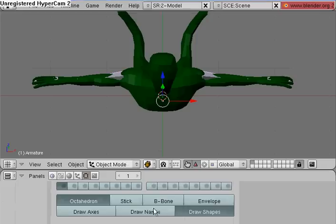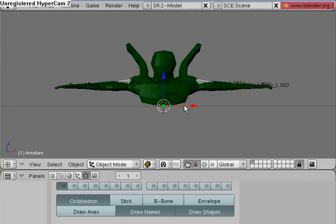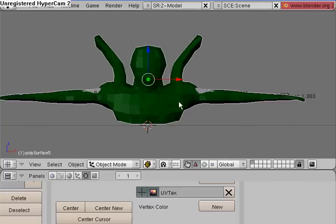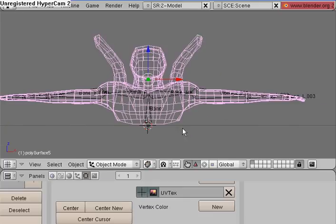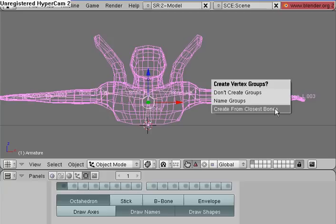Under Draw Names, next to Envelope, once the bones are selected in Object Mode and you're not in Wireframe view. Before we can name the bones, we need to parent the mesh to the armature by selecting the mesh and then selecting the armature, and Control-P, Make Parent to Armature, Create From Closest Bones.